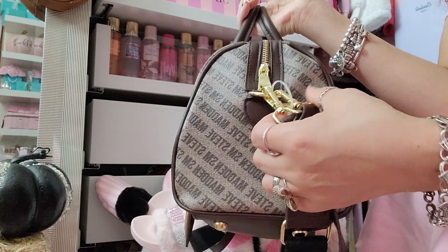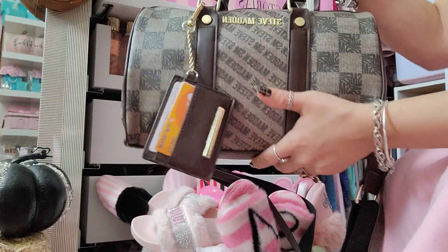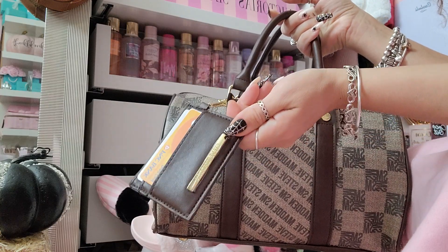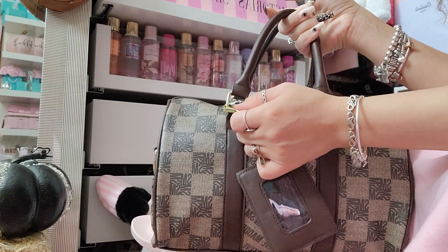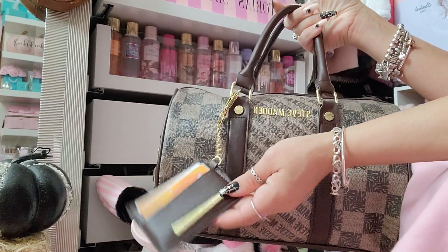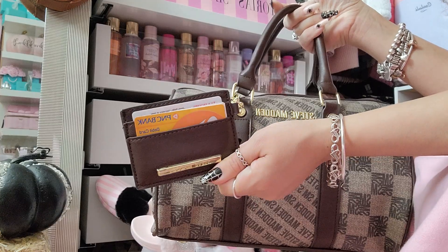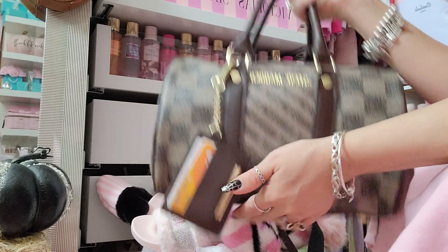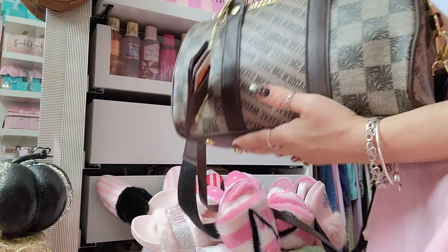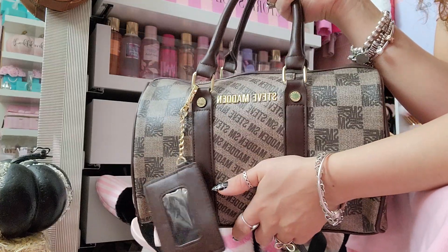It did come with this little card holder which you can detach — it has a little clip. I just left it on there to show you guys, but I am going to put it inside my bag since my credit cards and ID are out. I don't like my stuff hanging like that, but yeah it's a really beautiful bag — it gives me LV vibes like their speedy purses.